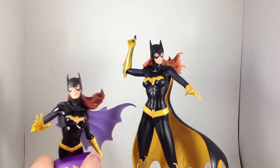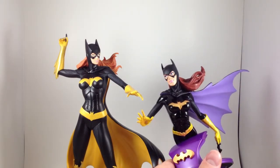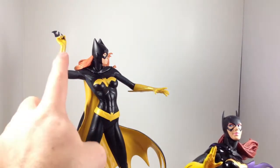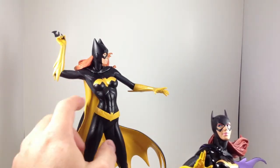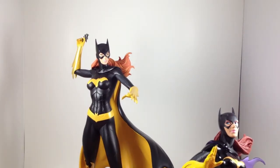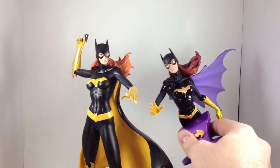Some immediate, obvious comparisons. The statue is all yellow — a really metallic-y yellow. But the belt, the bat on her chest, the second yellow color on her gloves, her cape — it's all a sort of matte yellow. Whereas the bust has yellow and gold. The inside of the statue's cape is yellow, while the inside of the bust's cape is purple.